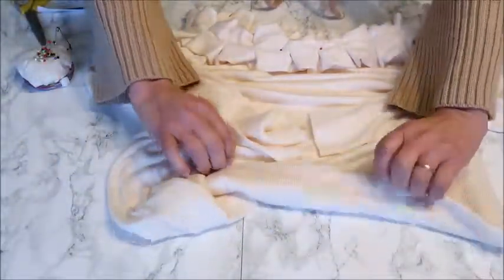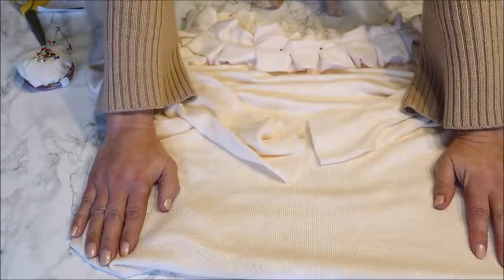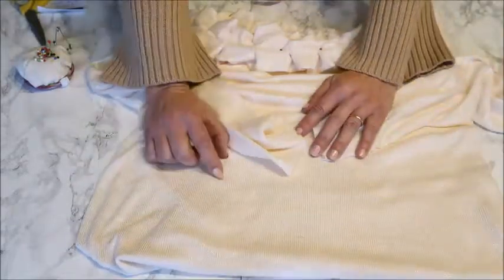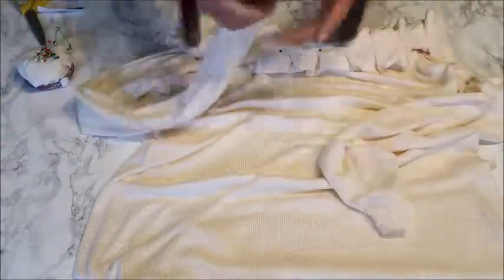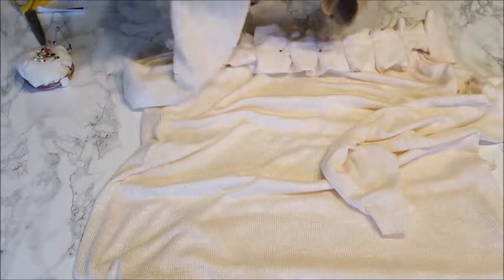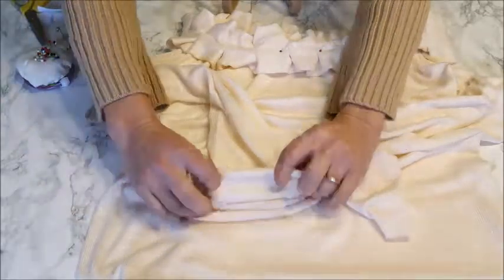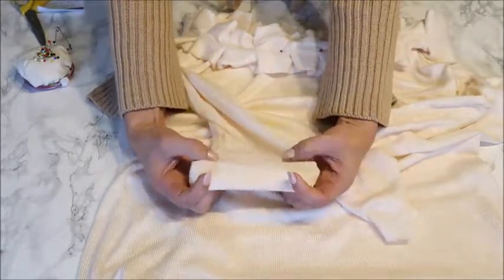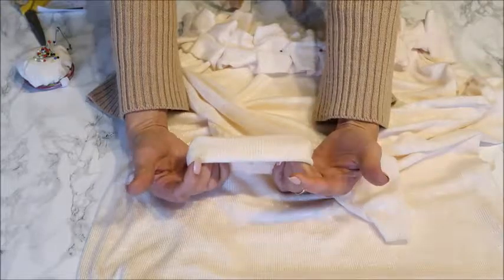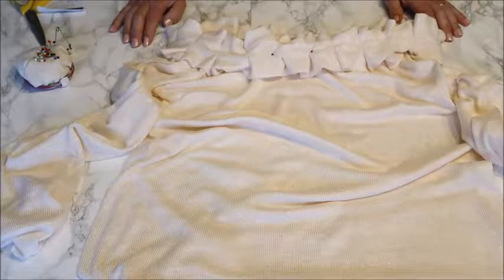For the bottom I'll do a normal hem — two centimeters in, and then another two centimeters in, for a nice seam. I wanted to make it bigger, but with such thin fabric you really see the hem, so a small two-centimeter hem is best. For the sleeves I cut them very long, so I decided to give them a tuck back — I fold them in about nine to ten centimeters and hem them like that, then fold them back so I have a sort of cuff. If you have enough sleeve length you can do that too; if not, just hem one centimeter in, another centimeter in, and stitch it down.